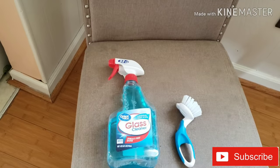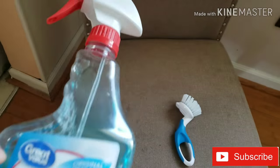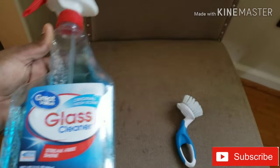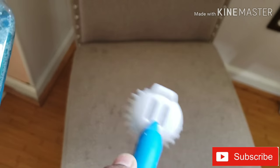I will apply a glass cleaner on the sofa. We will put a brush on the sofa.